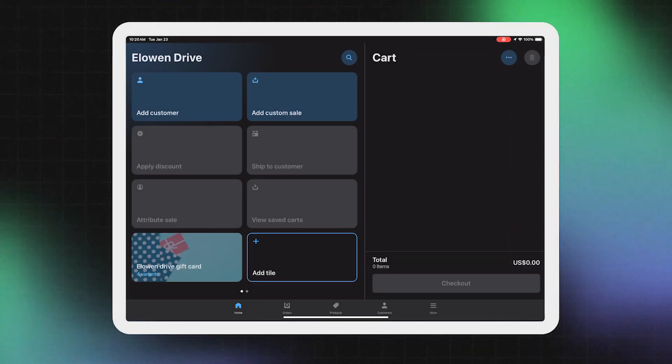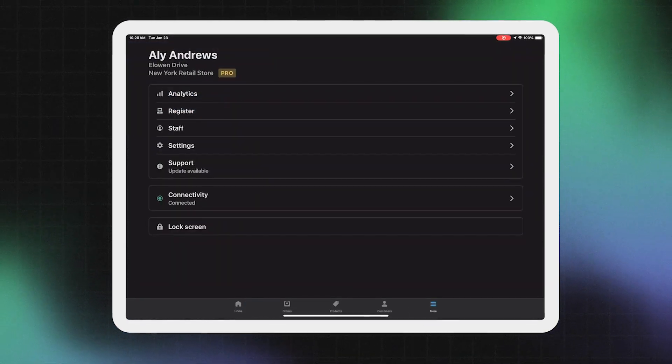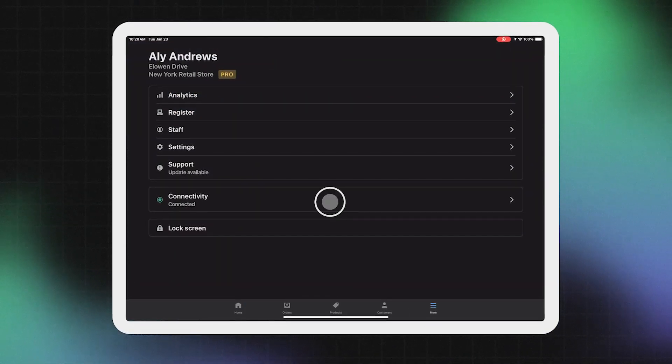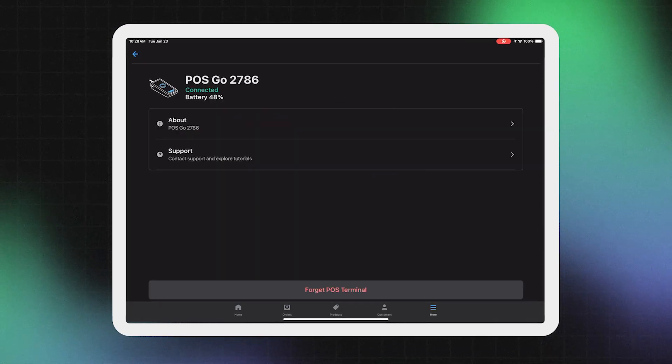Once everything is paired, make sure that all the devices are functioning properly by testing them within the app. Now you can test a transaction, print a receipt, scan a barcode, or open the cash drawer. To keep an eye on connected devices and troubleshoot issues, you can quickly access connectivity status from the POS app at any time. When all devices are paired and functioning properly, the status will read 'Connected.'